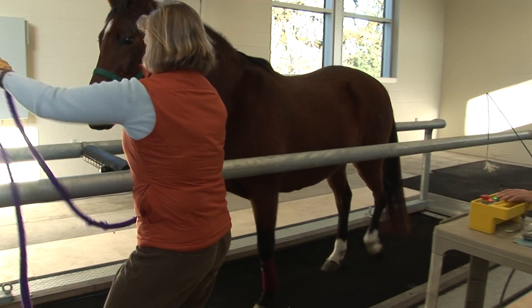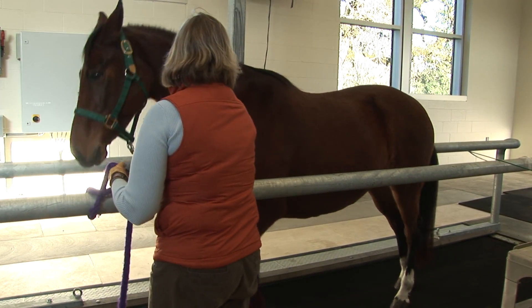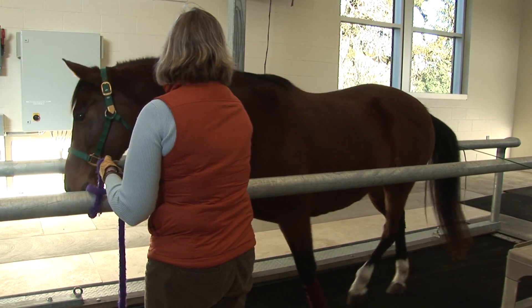They're led onto the treadmill by a handler who is responsible for watching the horse and holding the lead rope the entire time the horse is running. I'm at the controls.